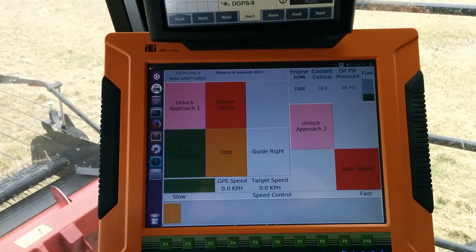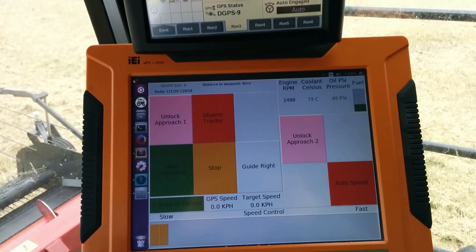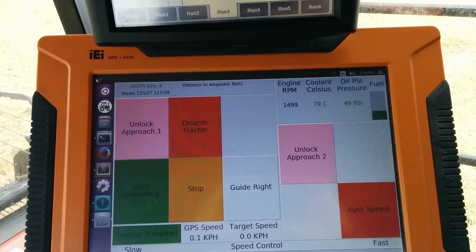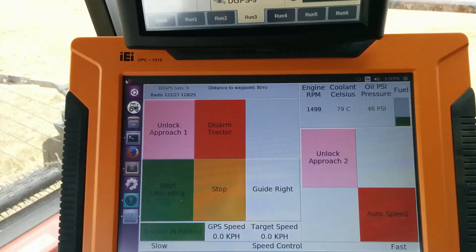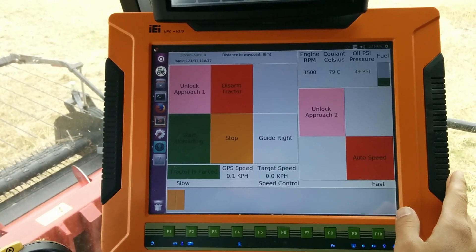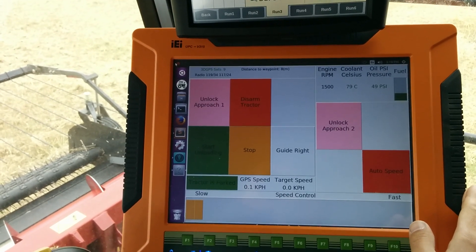This is just an update on the software for controlling the automated grain cart. A couple of changes this year — one is I got this panel PC from Logic Supply. It didn't ship with all the parts originally.